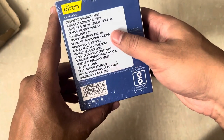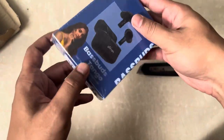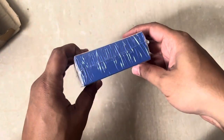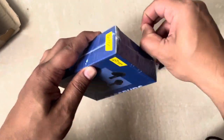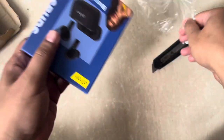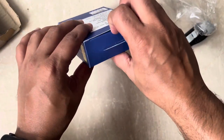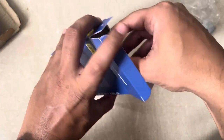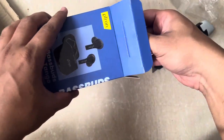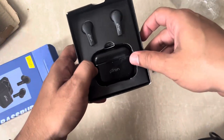The price on the box is 3999 and the product is all sealed. I paid around 699 on Cred. On Amazon, the price they have mentioned is 9999.